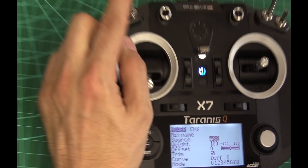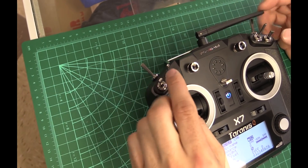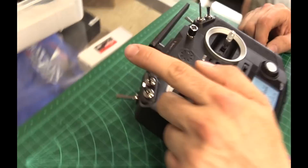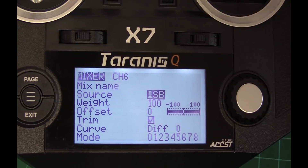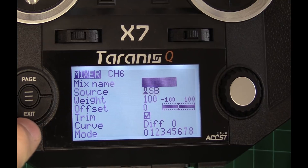For channel 6, I'm going to assign my flight mode switch. I like to use this taller switch right here because it's easier to get to. You can assign it to whichever one you want, just remember which one it is. Now you'll see it says switch B because this is A, B, C, D. I'm going to hit there and exit out of that.